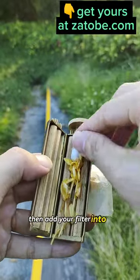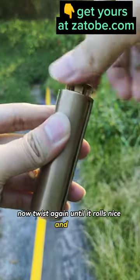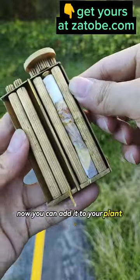Then add your filter into it and add your plant wrapping paper. Now twist again until it rolls nice and tight. Now you can add it to your plant collection.